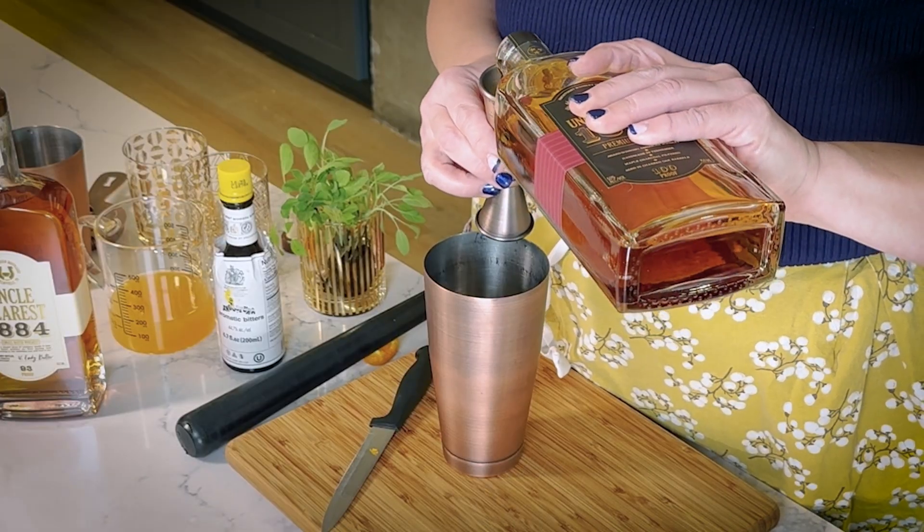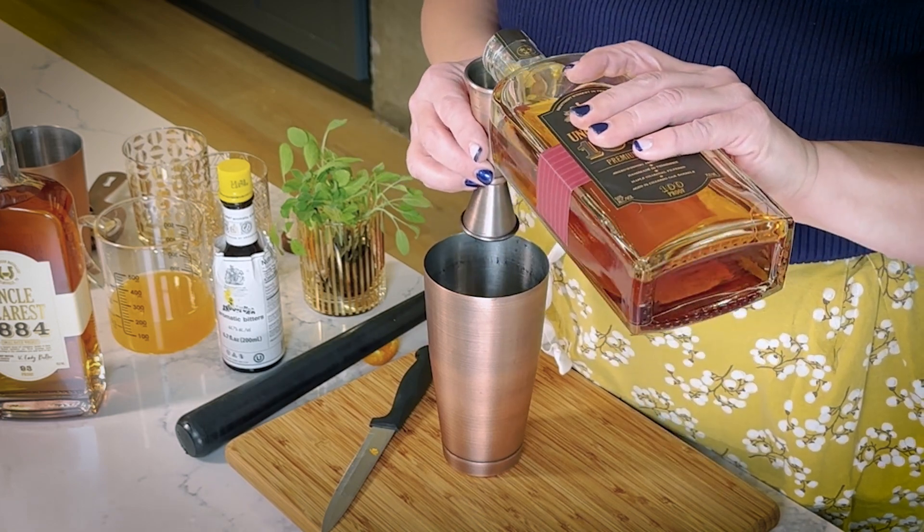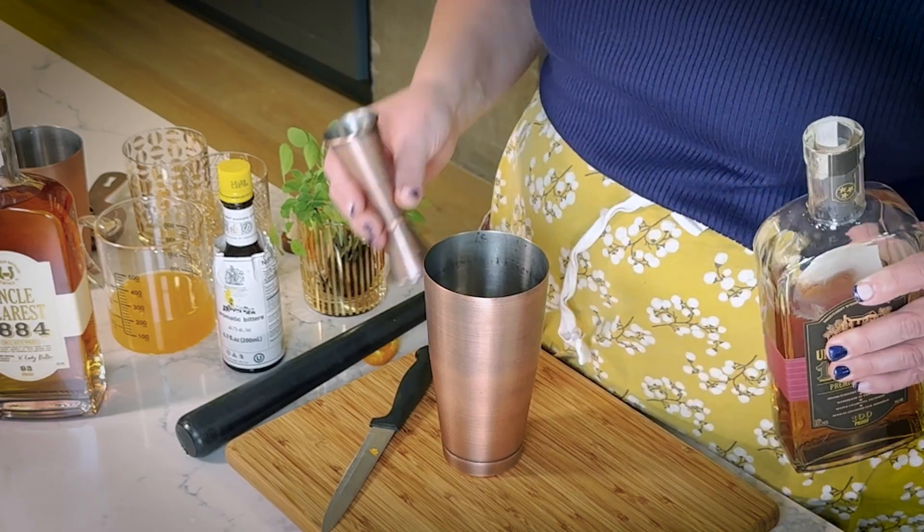We're going to use our Uncle Nearest. You could build this as a julep if you wanted to, but we're going to actually give it a little bit of a shake and then strain it into our glass and fill it with crushed ice — marrying two different techniques. So we're going to do two and a quarter ounces of Uncle Nearest. I really love the 1856 — the vanilla, the aromatics are lovely and beautiful.